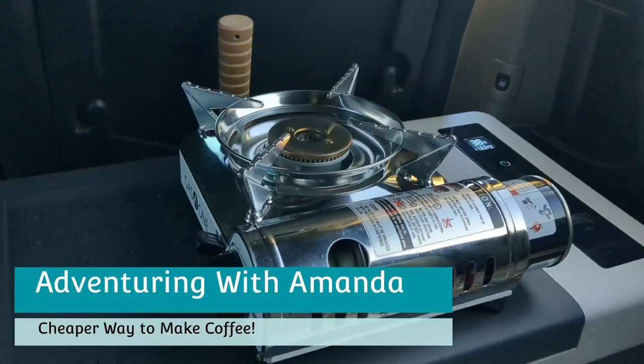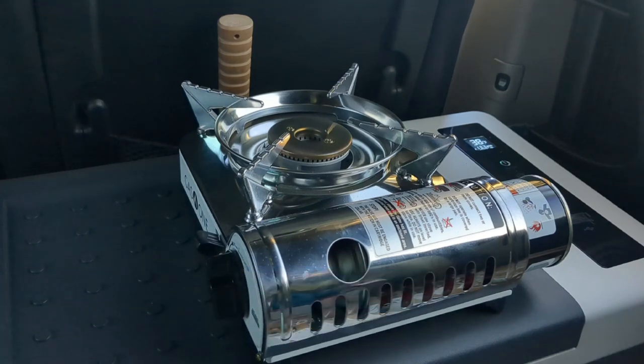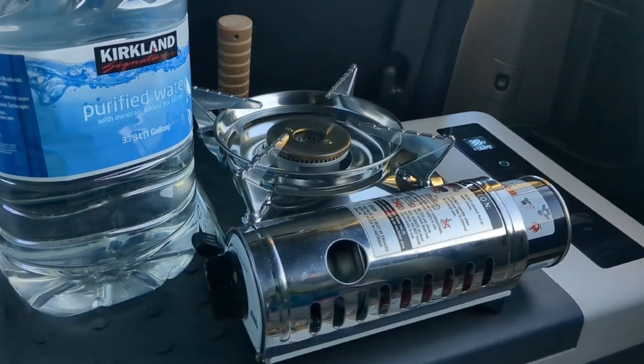Hey y'all, welcome back to Adventuring with Amanda. Thank you so much for being here. So this is going to be a shorter video and I am showing you how I make my coffee and now the cheaper way that I can do that as well.